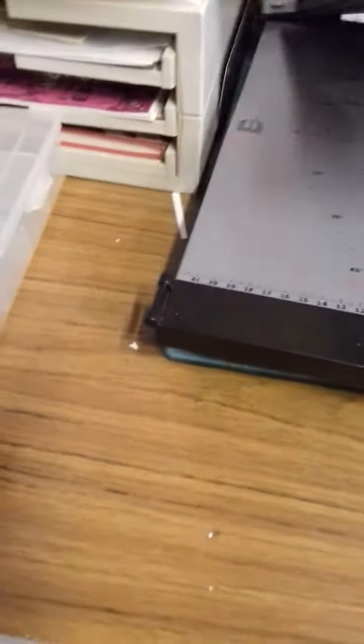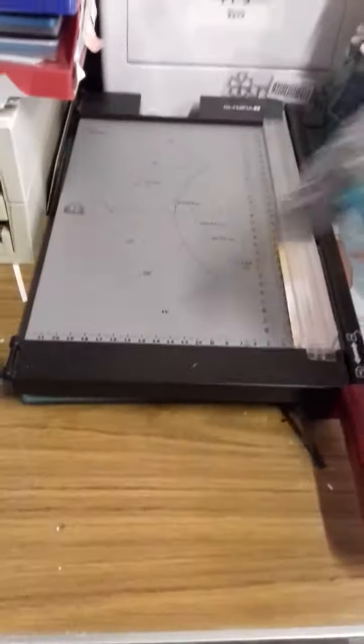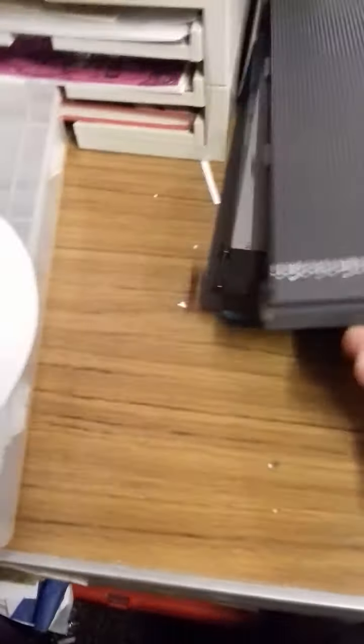I absolutely love this cutting board — I bought it in the States. I can't even remember what make it is. I think it's Memory Keepers, actually. It's either Memory Keepers or Martha Stewart, but I've got a funny feeling it might be Memory Keepers.